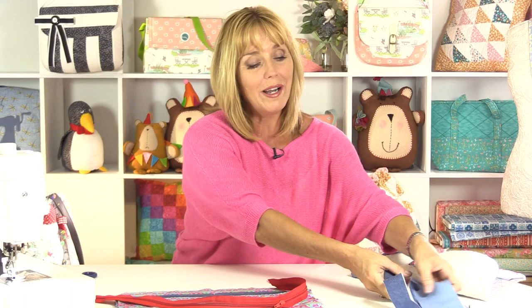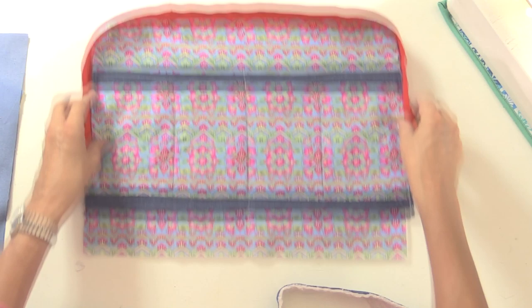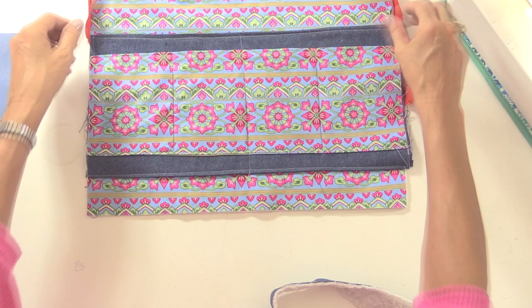I've got quite a long zip on my bag because I wanted it to open right up so I can get the laptop out easily, and maybe anything else that I'm keeping in there. My zip actually measures 27 inches, which brings it all the way down to about 4 or 5 inches from the bottom. If you wanted to put a handle on the bag then I suggest you keep your zip shorter, because the weight of it will bring it all forward — you need the weight to be taken higher up the bag. But I'm not worried about a handle on this; it's more of a case than a bag.